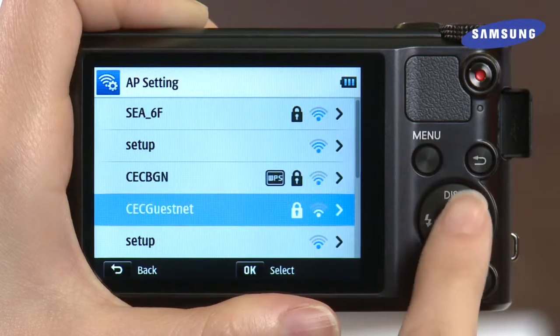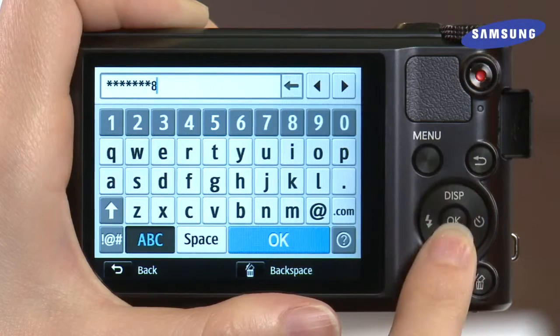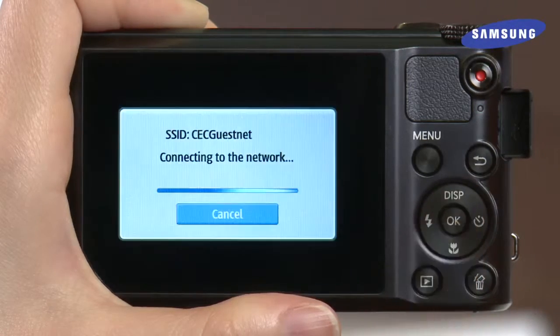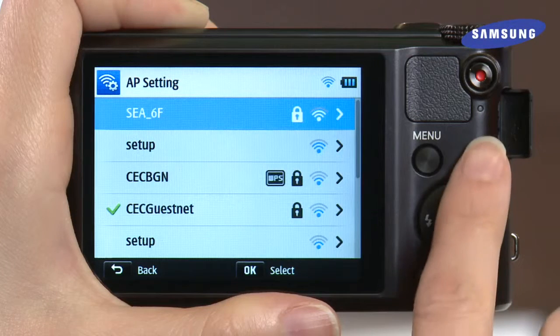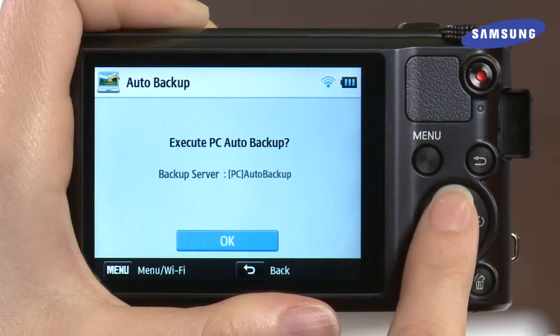Find your access point and select it. Enter in your wireless password if required by your security settings and then choose OK to finish. Press the Back key to return to your Execute screen. Once you are ready to launch Auto Backup, press OK.